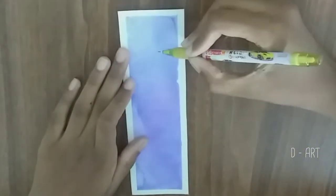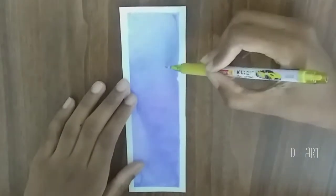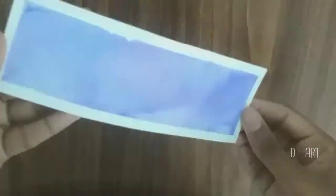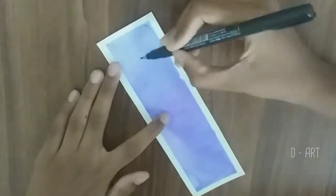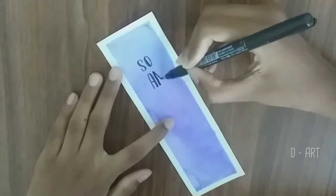Now, with the small brush pen, you can write in the way you want. I went with calligraphy and caps.